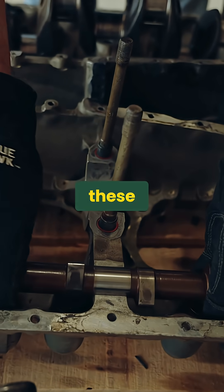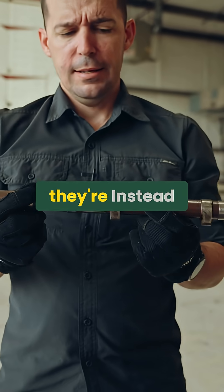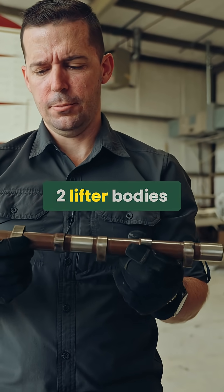Based on that, we know that these two lobes right here are actually doing double duty — instead of just hitting one lifter body per rotation, they're hitting two lifter bodies per rotation.